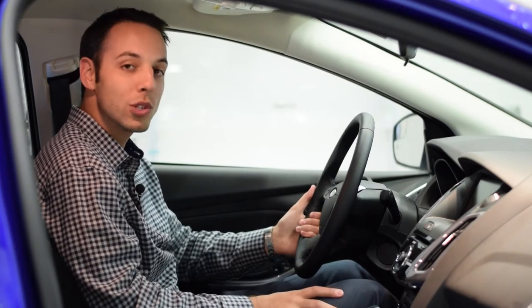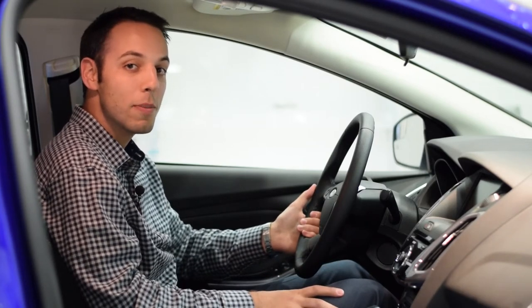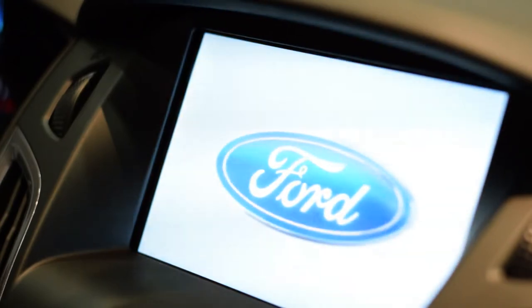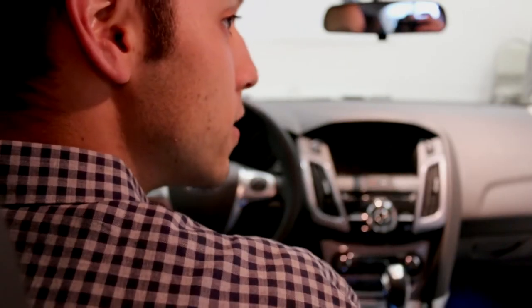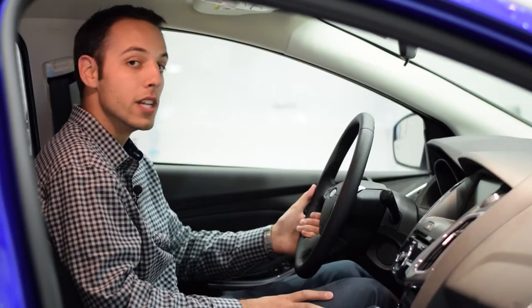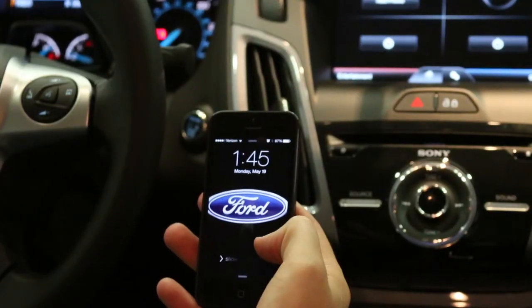We're here today with the 2014 Ford Focus, and what I'd like to teach you about is the Ford Sync program. It's powered through Microsoft — you can use your phone and the infotainment system. We'll give you a hands-on approach and do a few video series about it. The first thing I'd like to do is show you how to sync your phone to the vehicle.